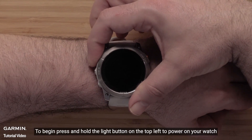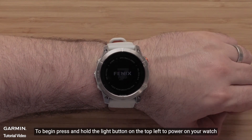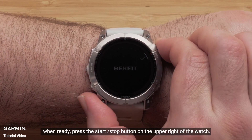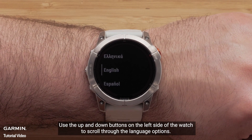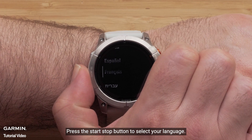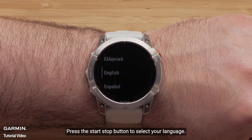To begin, press and hold the light button on the top left to power on your watch. When ready, press the start stop button on the upper right of the watch. Use the up and down buttons on the left side of the watch to scroll through the language options, then press the start stop button to select your language.